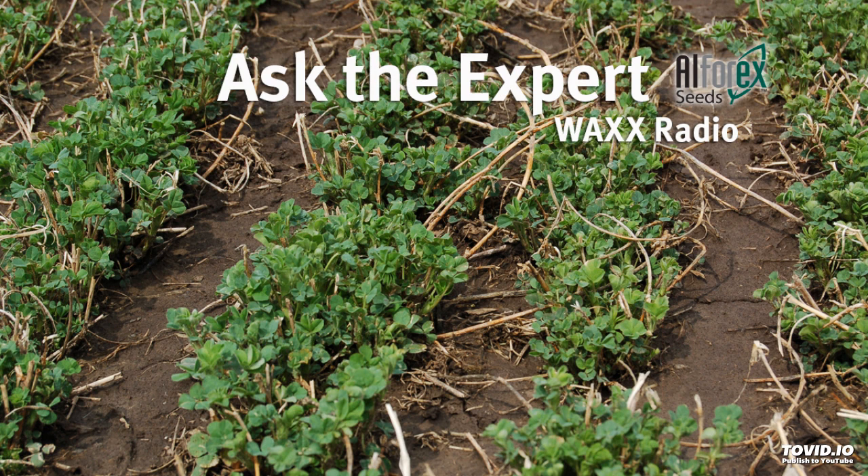And we always need an advantage, that's for sure. Thanks, Don. Our expert, Dr. Don Miller, with us once again, Director of Product Development with Alpharex.